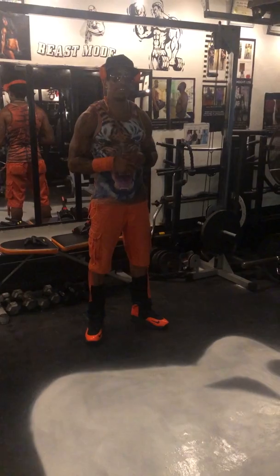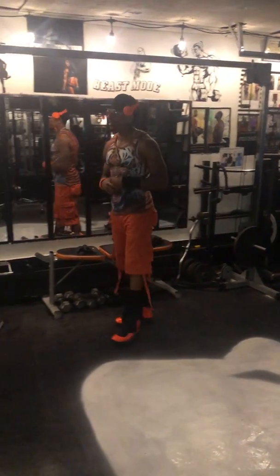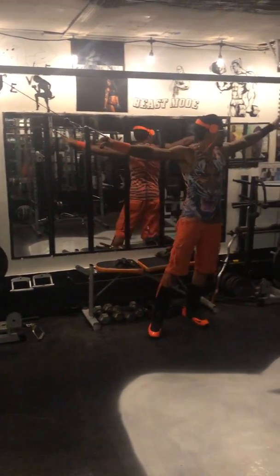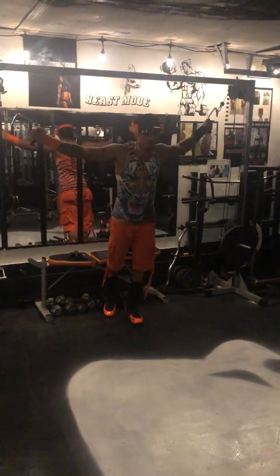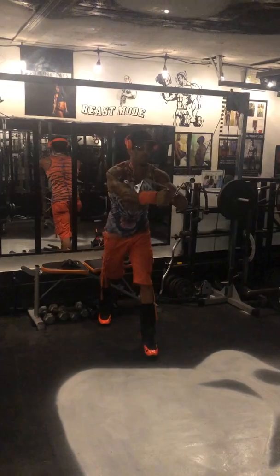Tell me you're a warrior of fear — here again, getting ready to show you how to use an X-Cross machine for your chest. Get your weight that you can handle, do it right in the middle of it, bring it out.